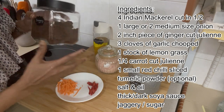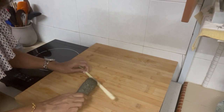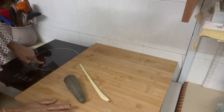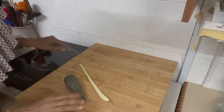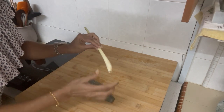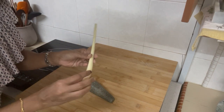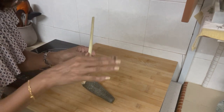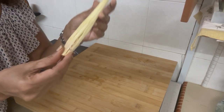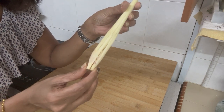I have thick soya sauce — there are many kinds: light soya sauce and this thick or dark soya sauce. In Bahasa Malaysia, 'pekat' means thick. I also have some oil and a little bit of jaggery, though you can use sugar as well. For the lemongrass, I give it a pound to crush the base a little bit so it infuses all the flavors into the sauce. After one big whack, this is how it looks.